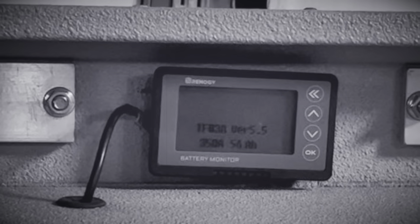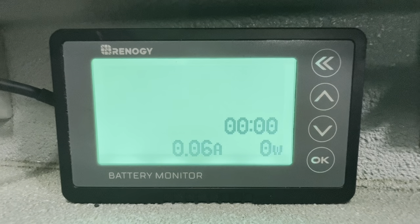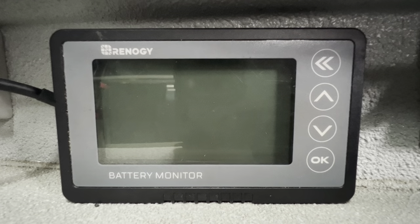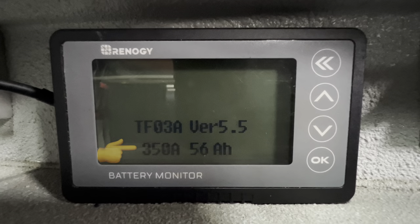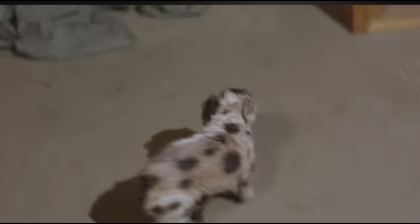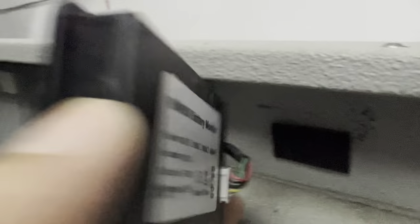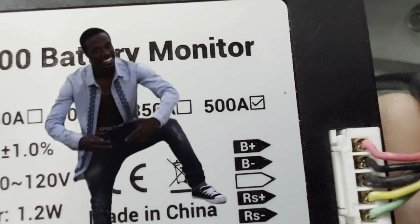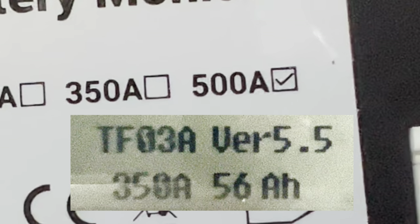Take a quick look at the lower left corner of this startup screen when I unplug it. You see that? It says 350 amps. Why does it say 350 on the startup but 500 on the back? Why the hell is it lying? I'm done.